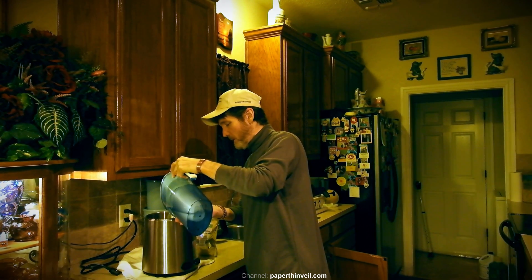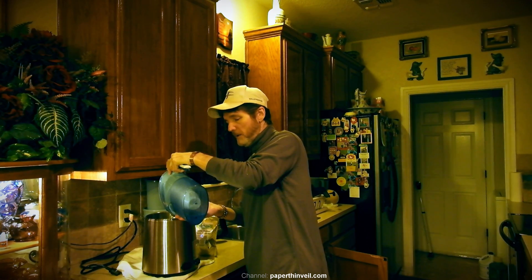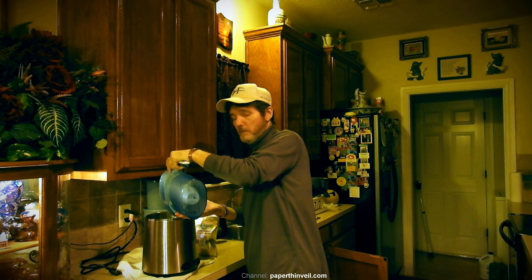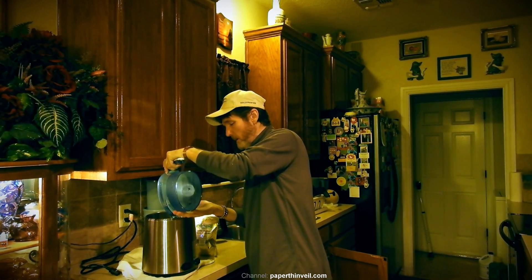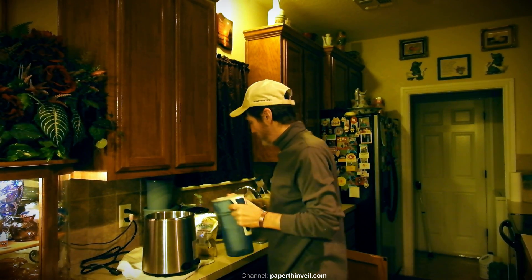I've already poured one in — it takes two of these to fill this tank up, actually a little bit more. We're going to run it through and see what the tank looks like when we get finished with it.